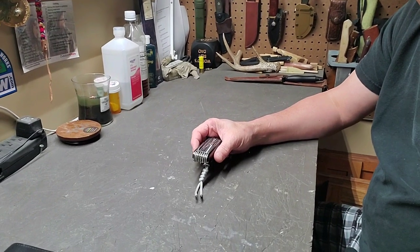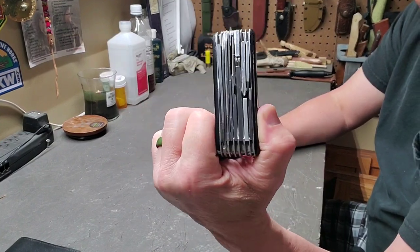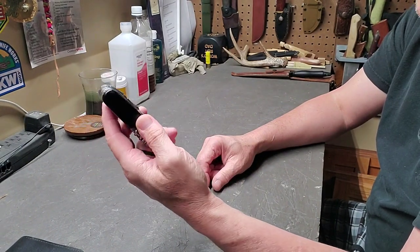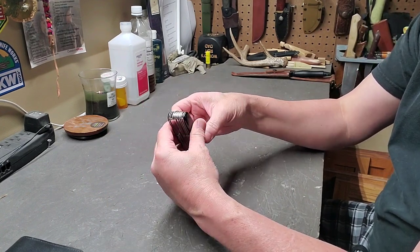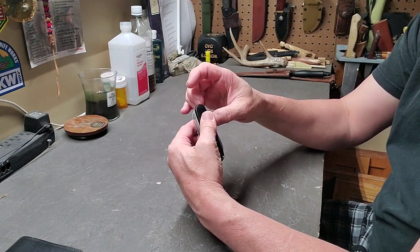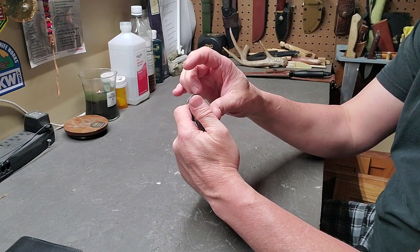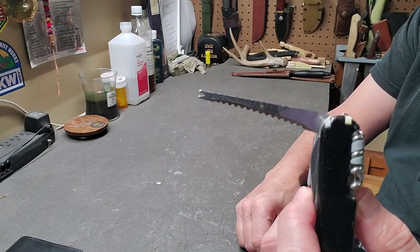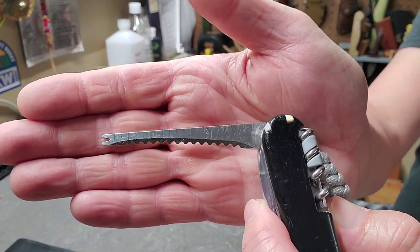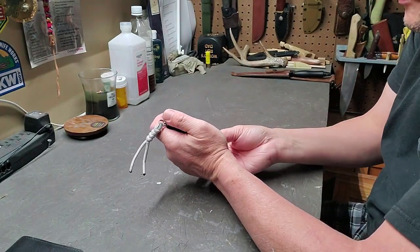The knife I'm talking about is the Swiss Army Swiss Champ. As you can see, this thing is a beast. I couldn't tell you right off the bat how many tools it has on it. It's got a small blade and a large blade, it has the wood saw, a file with a metal saw, a fish scaler as well as a fish hook dislodger. It's also marked off with a measurement scale on it.